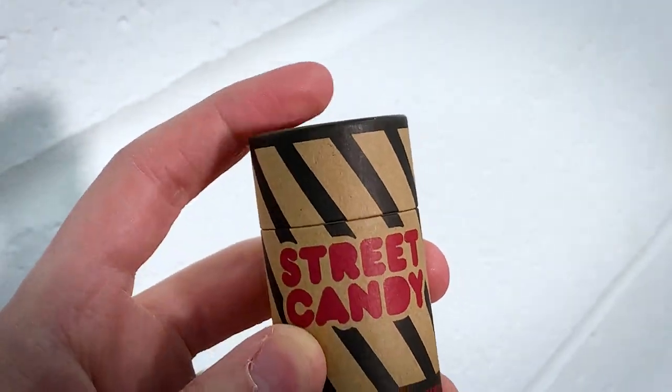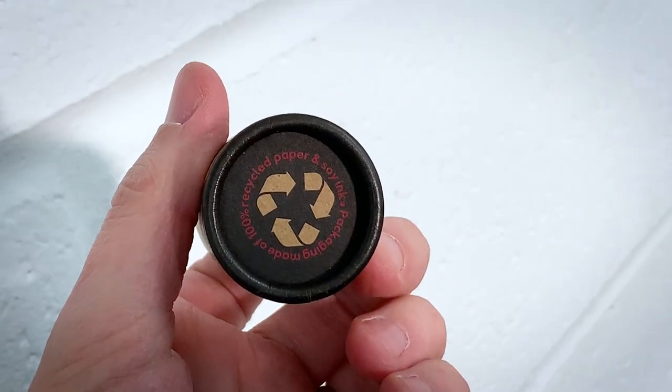The sweetest of films in an eco-friendly package. Today I'm going to be talking to you all about the wonder that is Street Candy's ATM 400 film. My name is Paul Mackay, welcome to the channel.